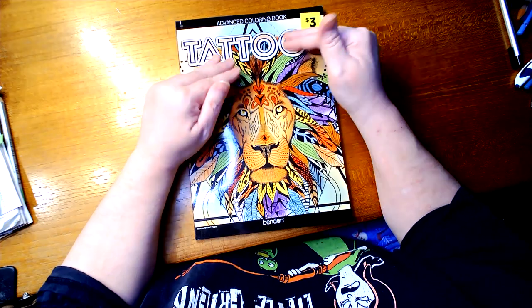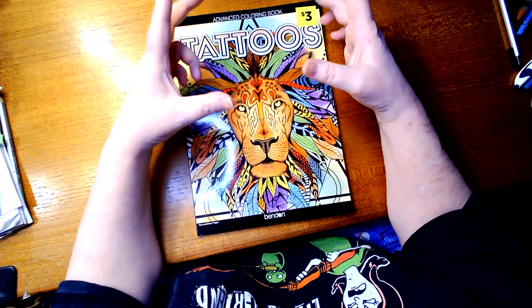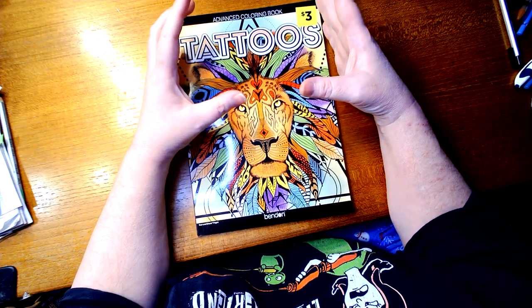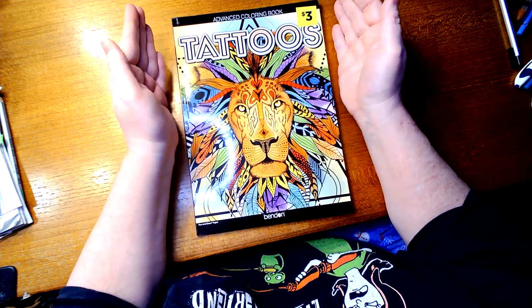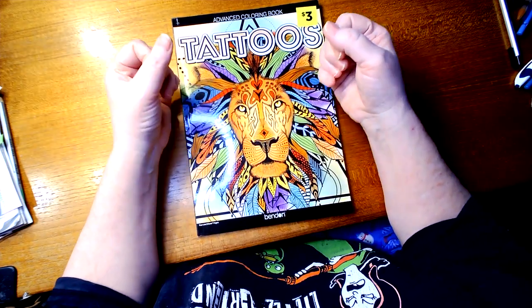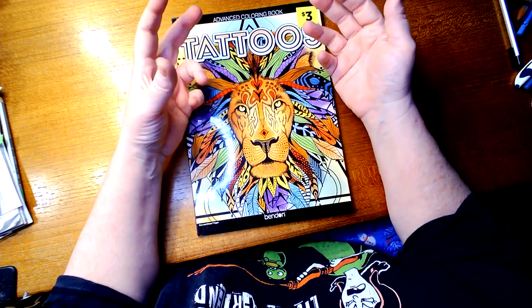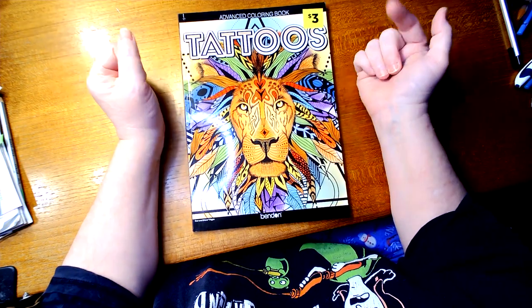They do have another book, a tattoo book at Dollar General too. I've got it, but it's buried under something. It says adult coloring ink and tattoos, something like that. Now, both books have some of the same pictures, but this one does have pictures that aren't in the other ones. And it doesn't bother me to have some of the same pictures to color because I can always do them in different colors or different ways. I love my tattoo books, so I'm not going to be picky.